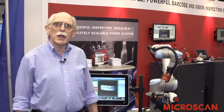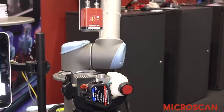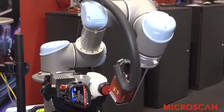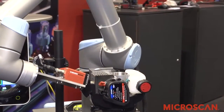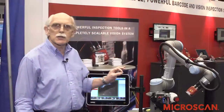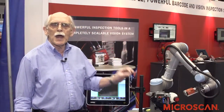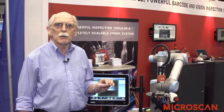The situation we have here today is the Universal Robots UR5 coupled with a Microscan VisionHawk smart camera. The benefit is it allows flexible inspection of many aspects of assembled products without having to position or pre-position cameras in many locations.